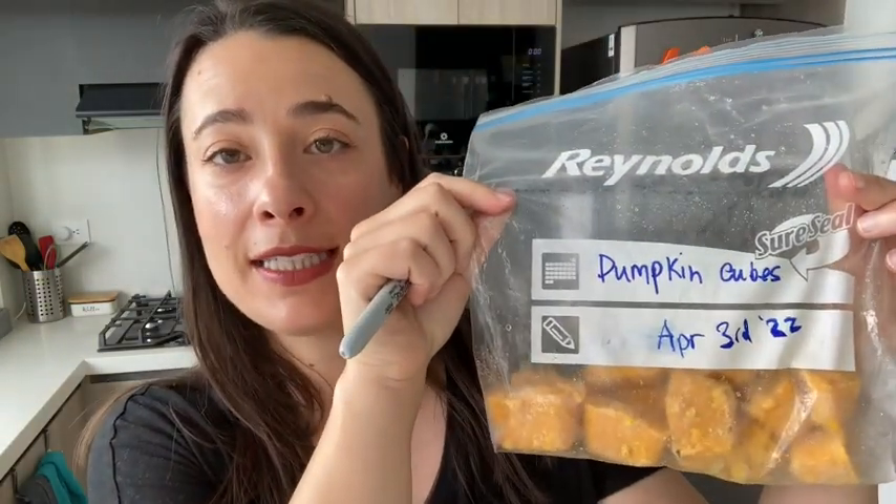These are amazing for marking your bags. This I just took out of the freezer and I can see these are my pumpkin cubes and I made them on April 3rd. Now there is nothing to be confused about.